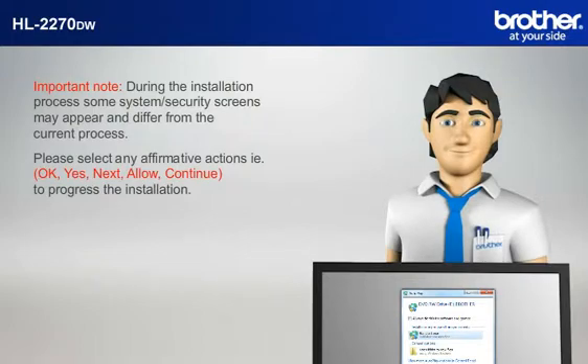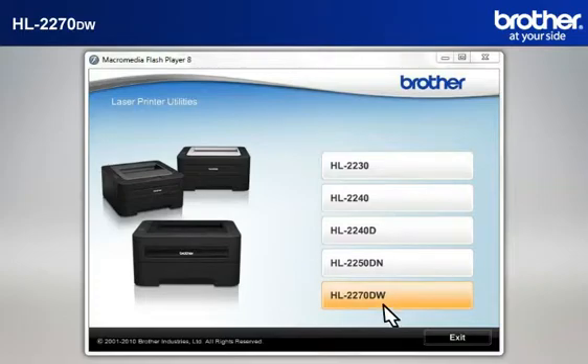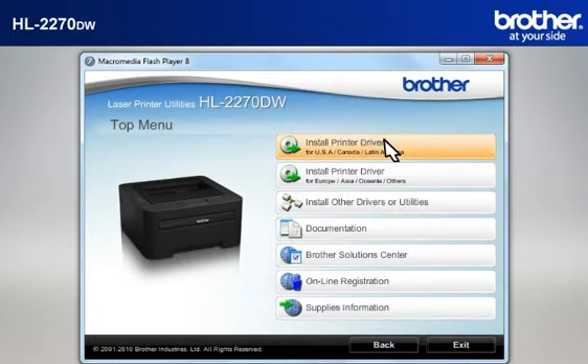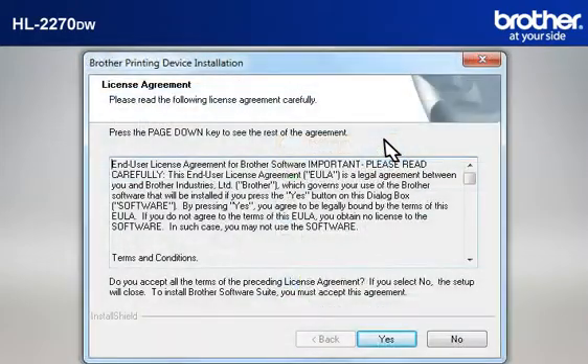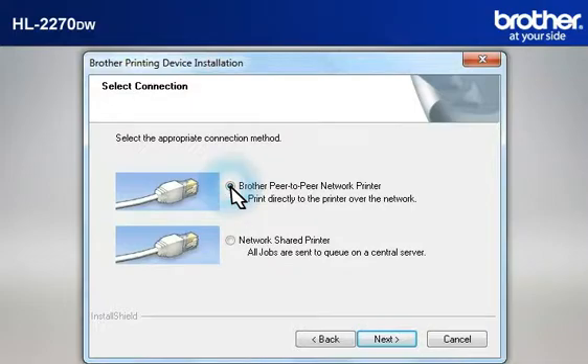For example: OK, Yes, Next, Allow — to continue and progress the installation. Click on RunStart.exe in the Autoplay window. Select your model, then select your language. Select Install printer driver according to your geographic region. At the Brother Printing Device Installation License Agreement window, read it and click Yes. At the Connection Type window, select Wireless Network Connection. Do not check Custom Install, then click Next. Select Brother Peer-to-Peer Network Printer and click Next.